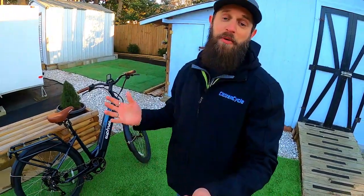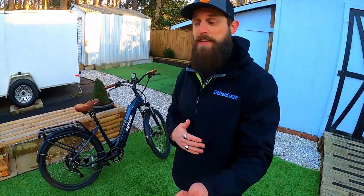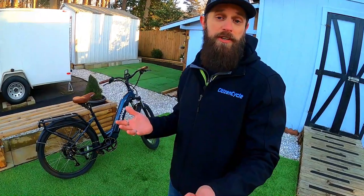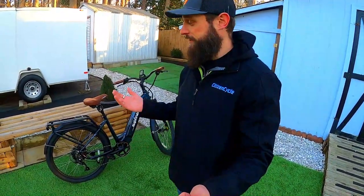Before we start going through this bike, I do want to let you know that it is here courtesy of UFree — I did not purchase it. They sent it to me so I could ride, test, and share my experience on YouTube, to help you decide if the City Robin is what you're looking for in your next e-bike.